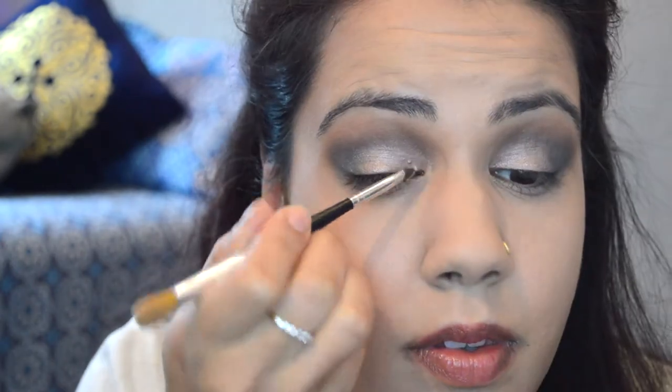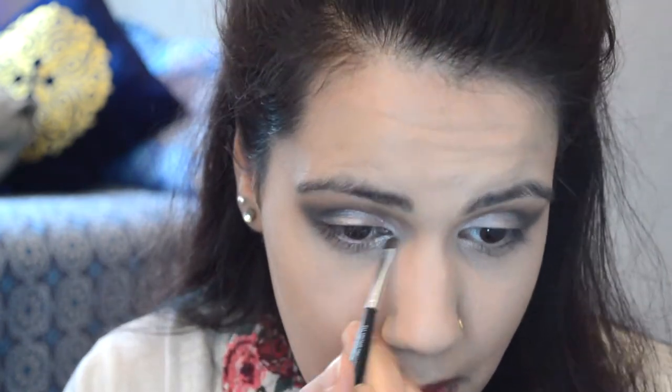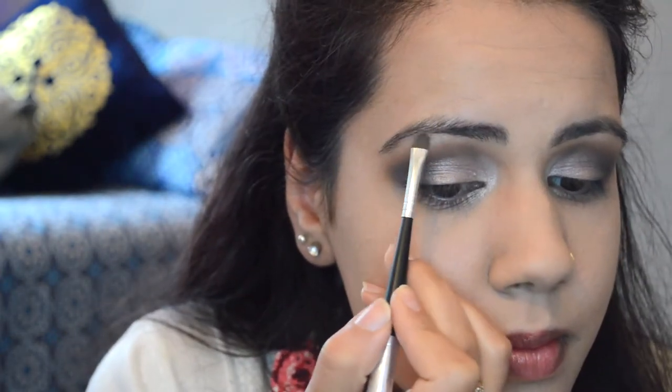I'm using this lightest shade and applying it in my inner corners — this will make my eye look bigger and give a nice highlight. Take your time and blend it all well; you don't want any harsh lines on your eyelids or anywhere on your face. Now I'm applying the same highlighter on my brow bone as well.